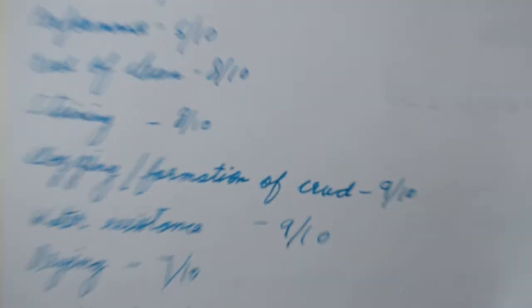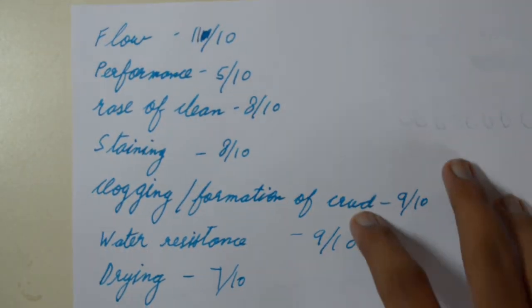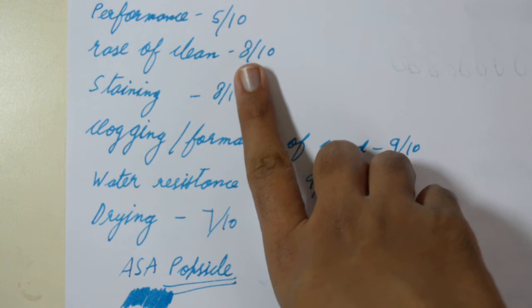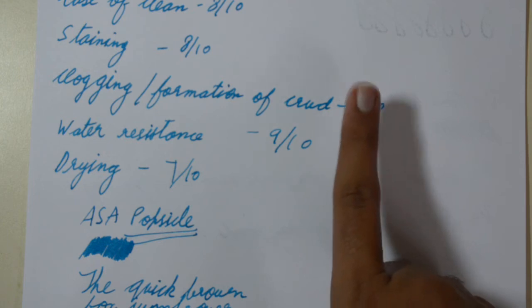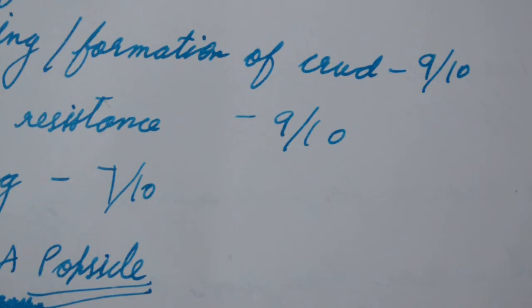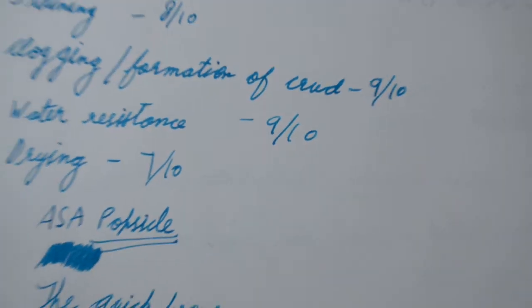For the overall scores: for flow I would give it 11 out of 10 — the ink flow is very, very good, better than Diamine Royal Blue. As for performance, you saw how it performed on paper. For ease of cleaning, it does not stain exactly, but if you leave it in your pen for a couple of weeks it starts to stain. For clogging and formation of crud, none — but I still give it a 9 because there is a little bit of crud after almost two months in the pen.